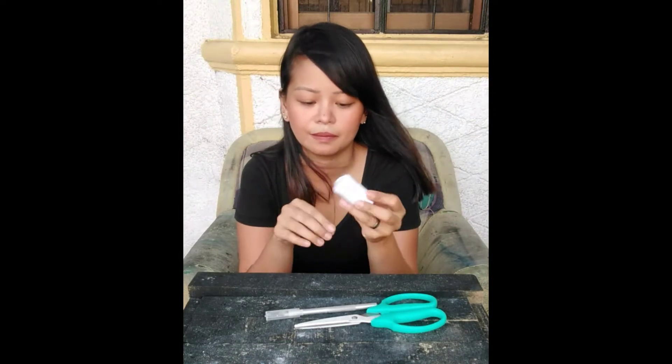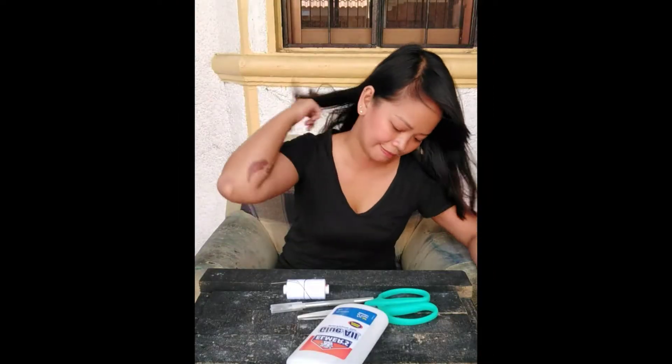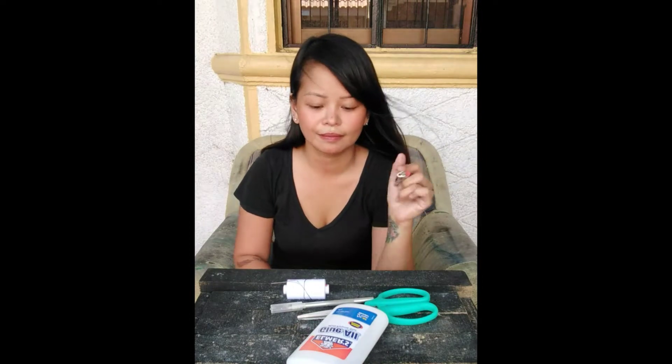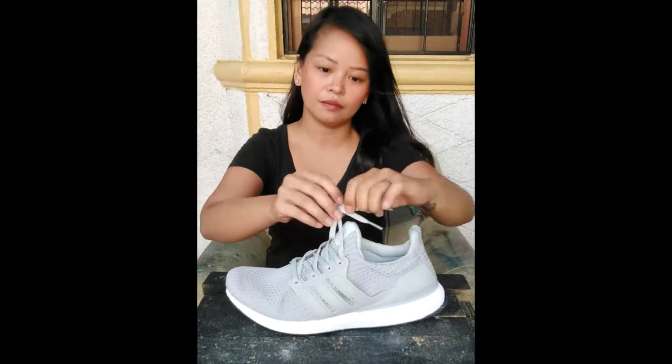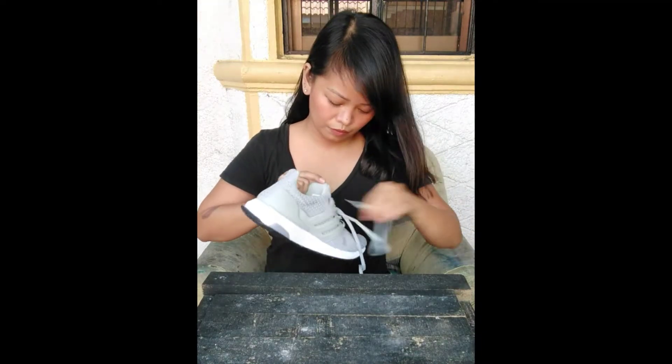Needle and thread — nylon thread would be perfect as well. And a lighter. The rest would be optional. First things first, take off the shoe tree, shoelaces, and the insoles.